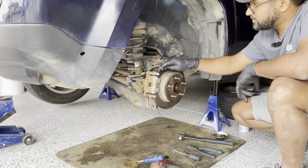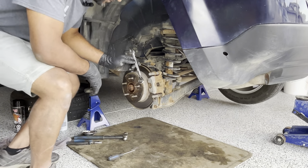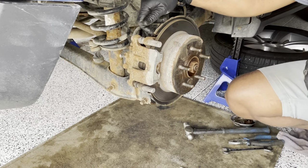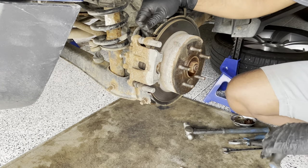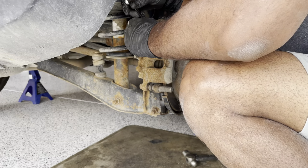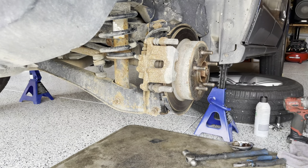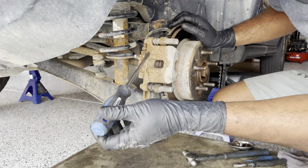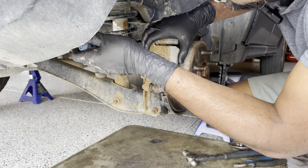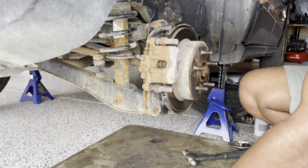Next I will remove the brake caliper. There's an ABS sensor at the back. Using a 14 millimeter wrench or socket, there are two bolts at the back — one up here and one on the bottom. Before removing the caliper, use a flat screwdriver and compress it just to loosen the brake pads, which will make it easier to remove.